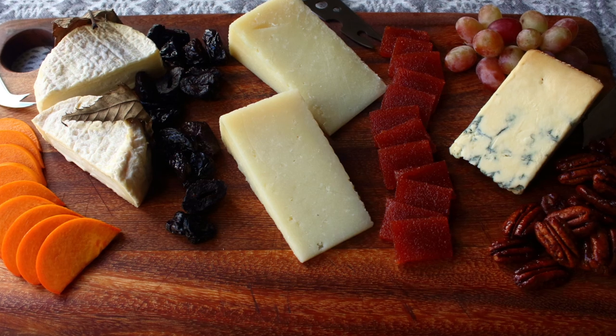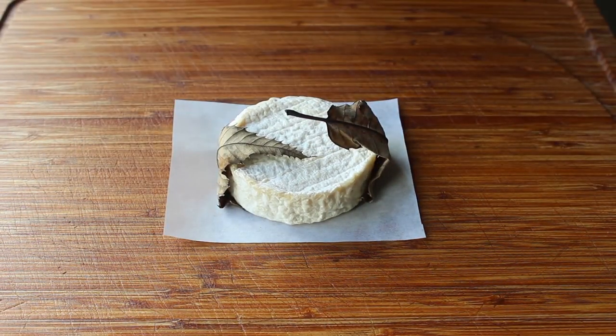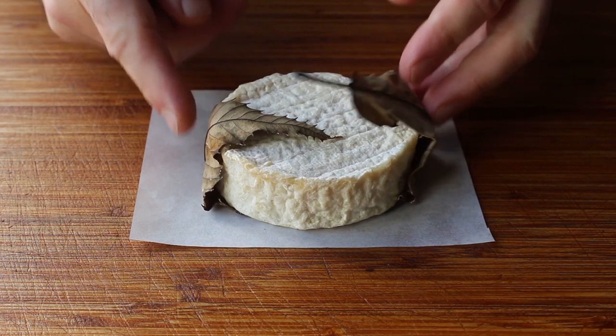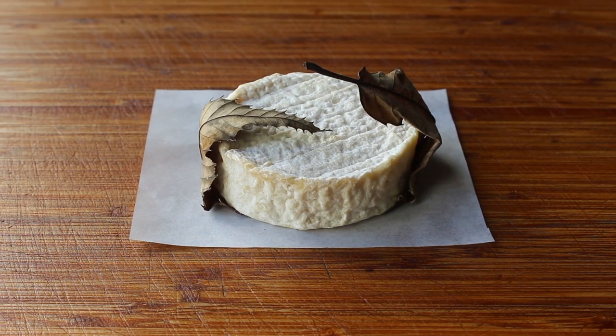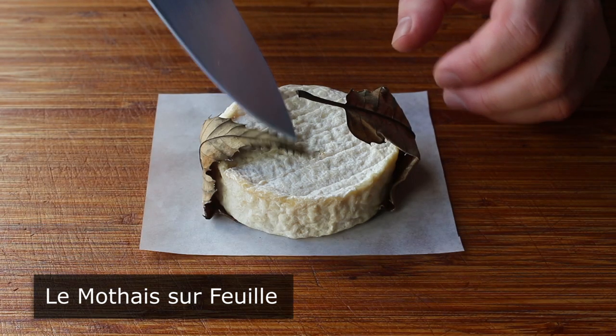First and foremost, that starts with our selection of cheese. So let's begin with my first choice, which is a gorgeous soft French goat cheese that's made wrapped in chestnut leaves, which goes by the name of Le Mothis Cerfouille.